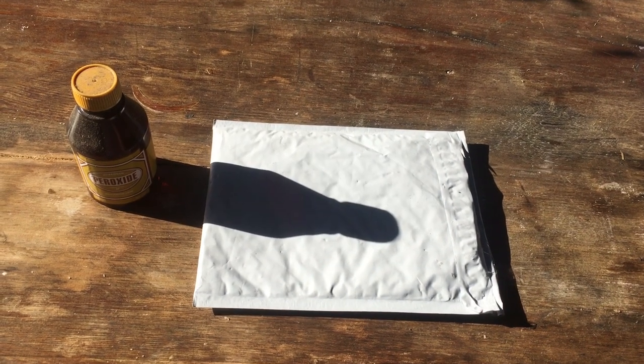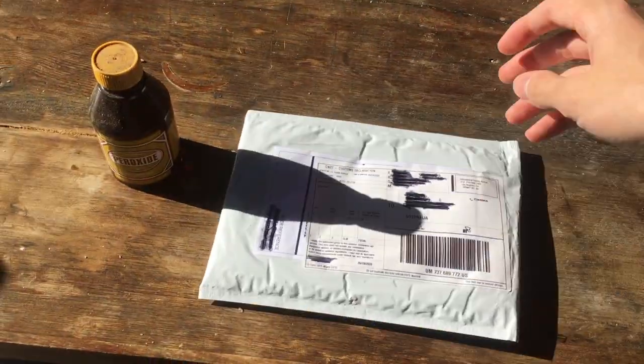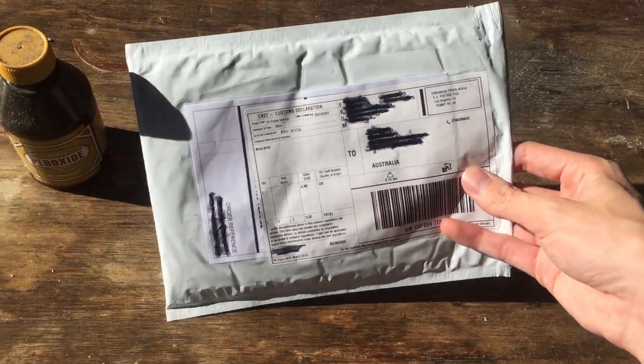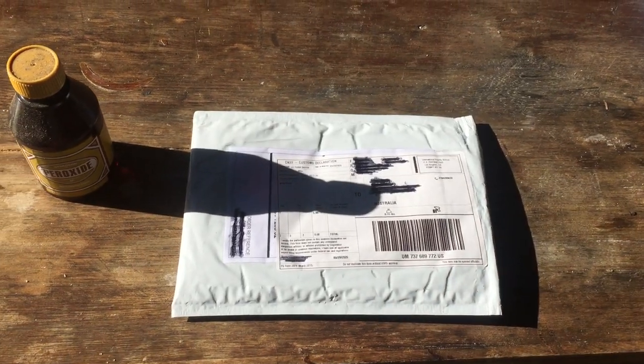I'm making this nice short video today because something came in the mail, and I think I know what it is. You can probably tell from the title of the video. But let's open this up and get it out.